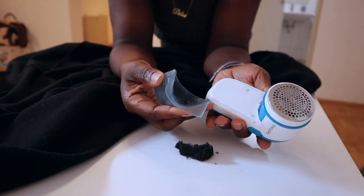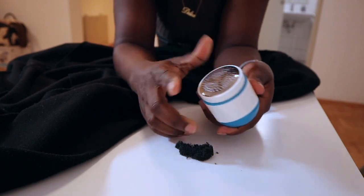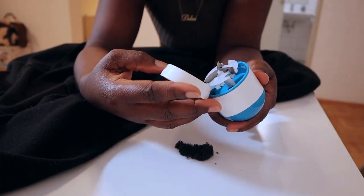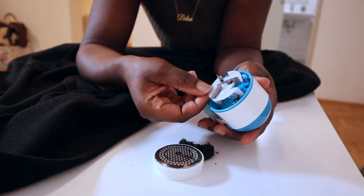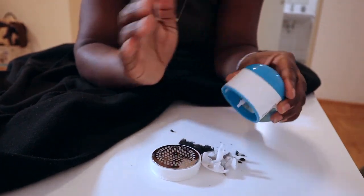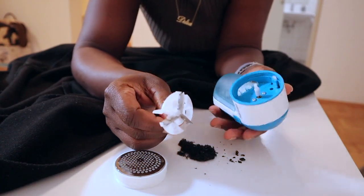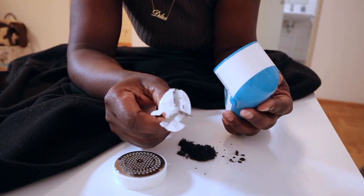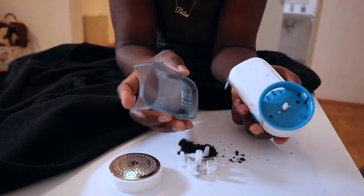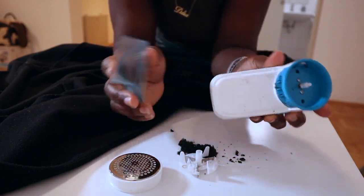I'm going to throw all that lint in the bin. I need to clean it properly. Wow! You can open this part as well — this is the blade. This is awesome! I'm going to quickly clean it up and continue with the lint removal on the jacket.